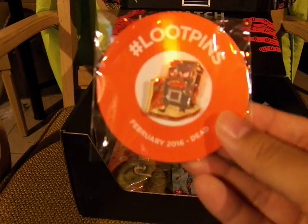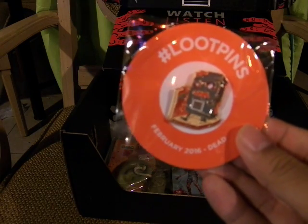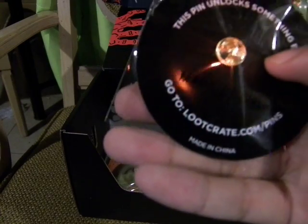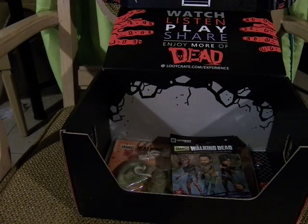And here is the loot pin, which has the zombie loot crate — February 2016, Dead. The pin unlocks something epic — go to lootcrate.com slash pins.